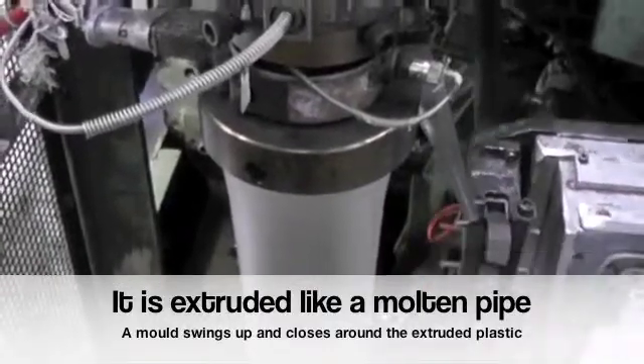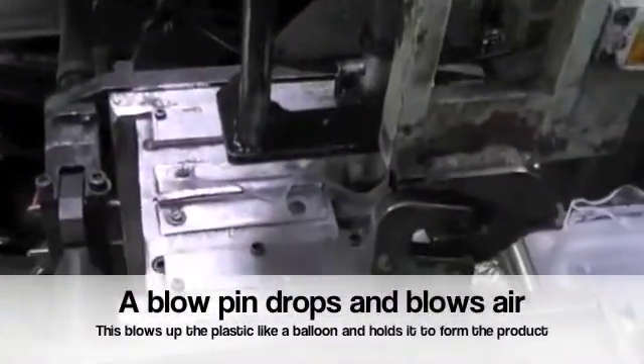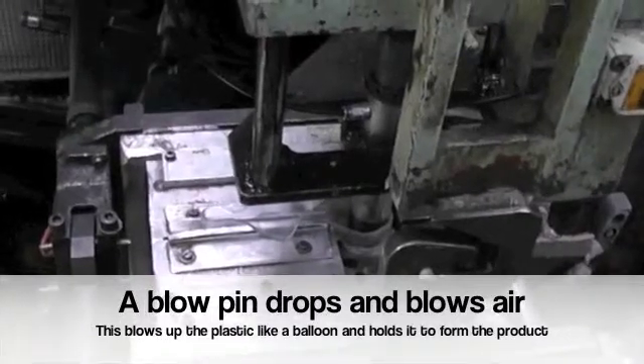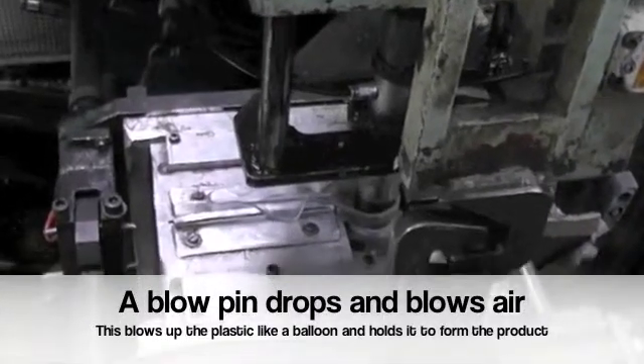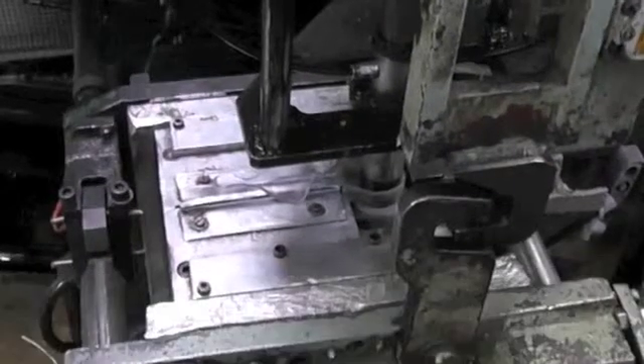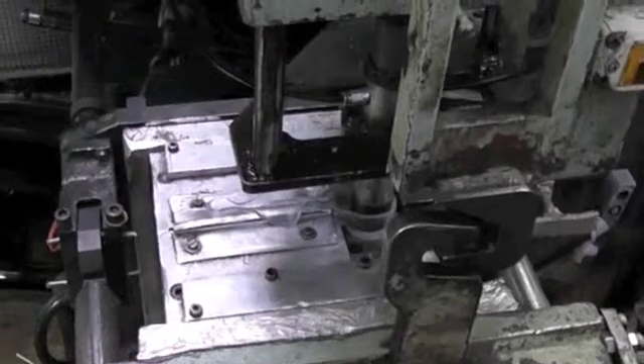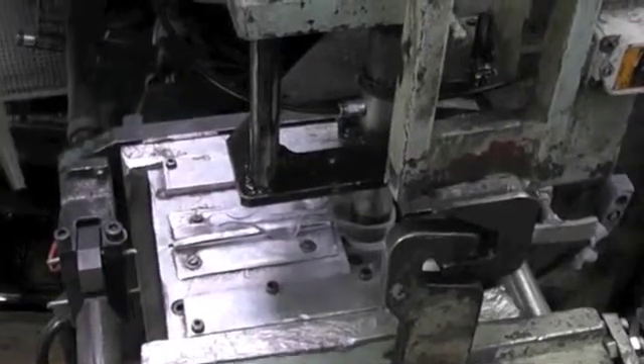That's the parison and it's like a tube of plastic that comes down, a mould closes around it and it gets blown up. That's what's happening right now. The mould has air injected into it and it's been blown up like a balloon. It is then held in the mould for a few seconds.